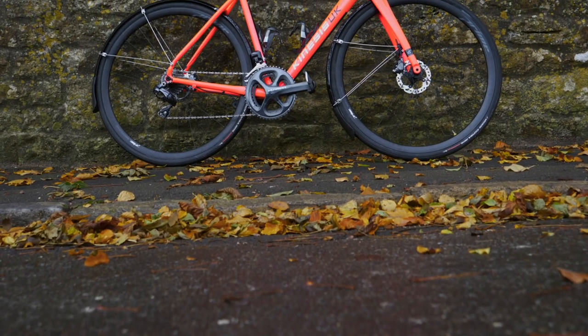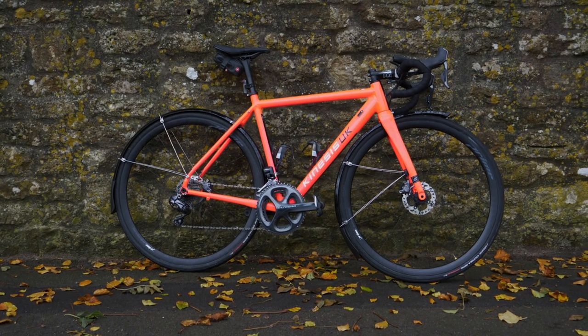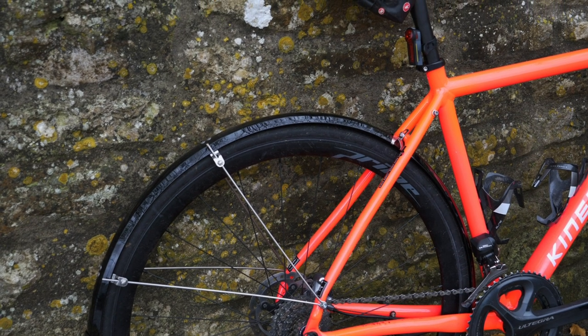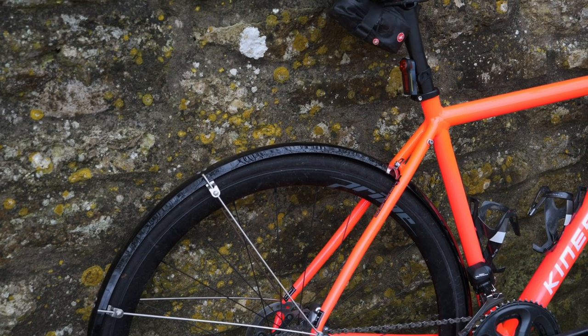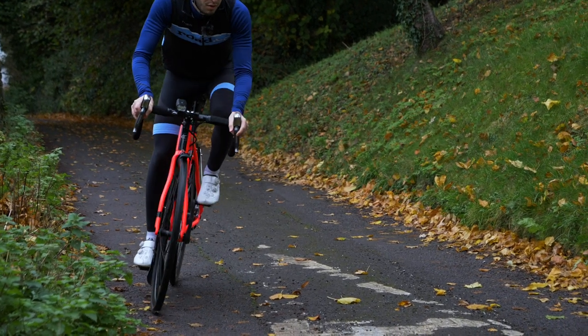If you want to enjoy a rainy ride, then your first line of defense from soaking is stopping the cold, grimy surface water from spraying up from your wheels. It's surprising just how dry a good set of mudguards will keep you.